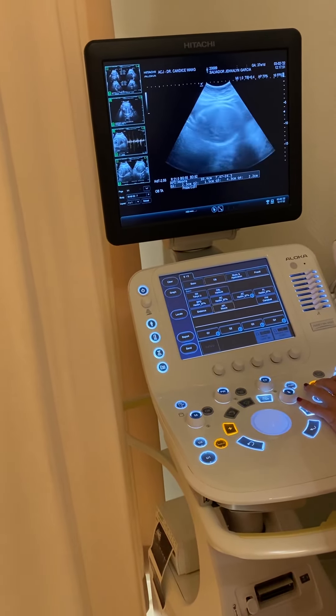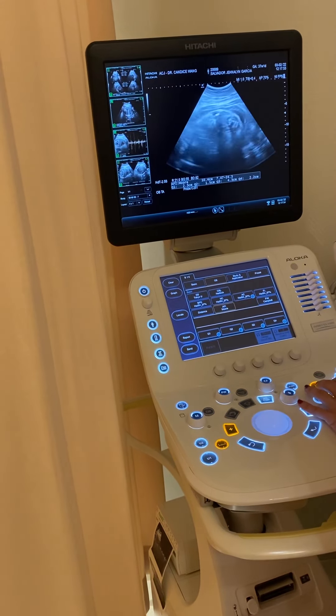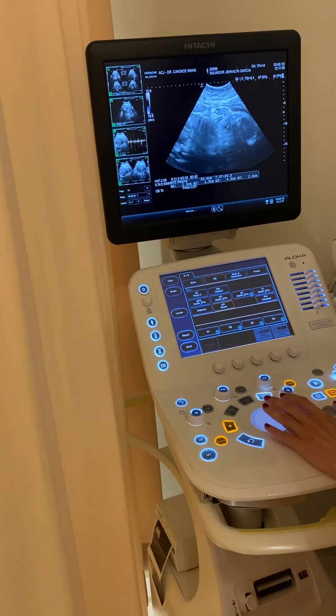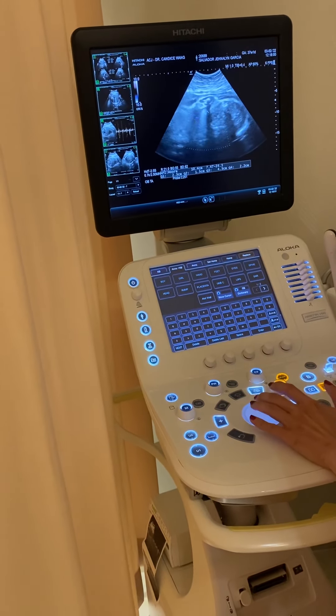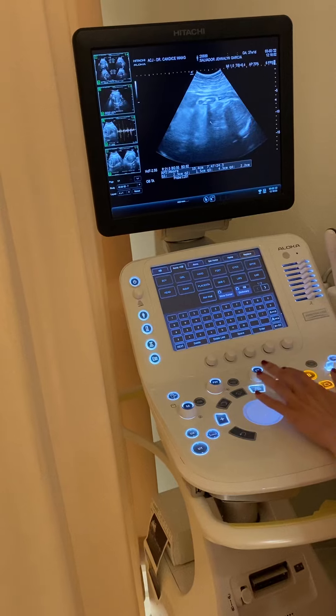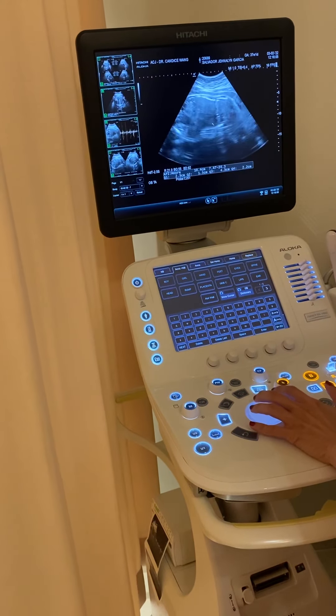That's the little head here again, right at the bottom. The body is more towards your right side. Between the head and body, this is where the neck is. So far there's no cord around the neck — that's fine.